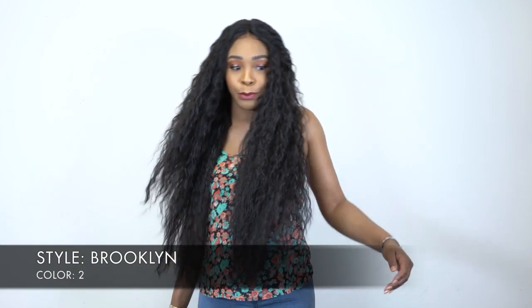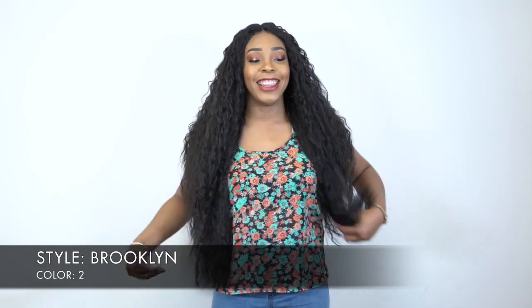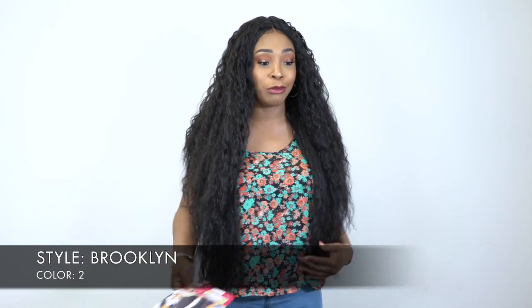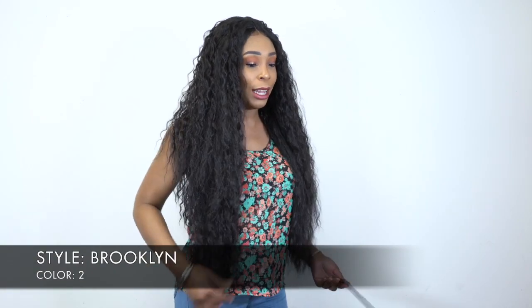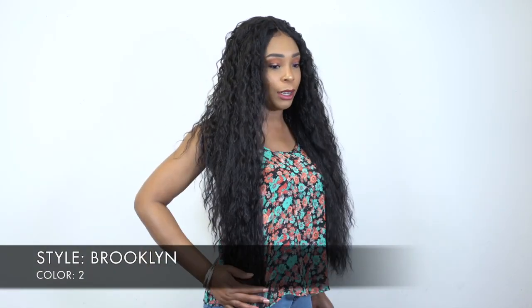This one is called Brooklyn. I'm wearing her in color number 2. This is Brooklyn — it's so long. On the star card it doesn't tell you how long it is, but it's super long as you can tell. I'm 5'7" and this is down at my hips.